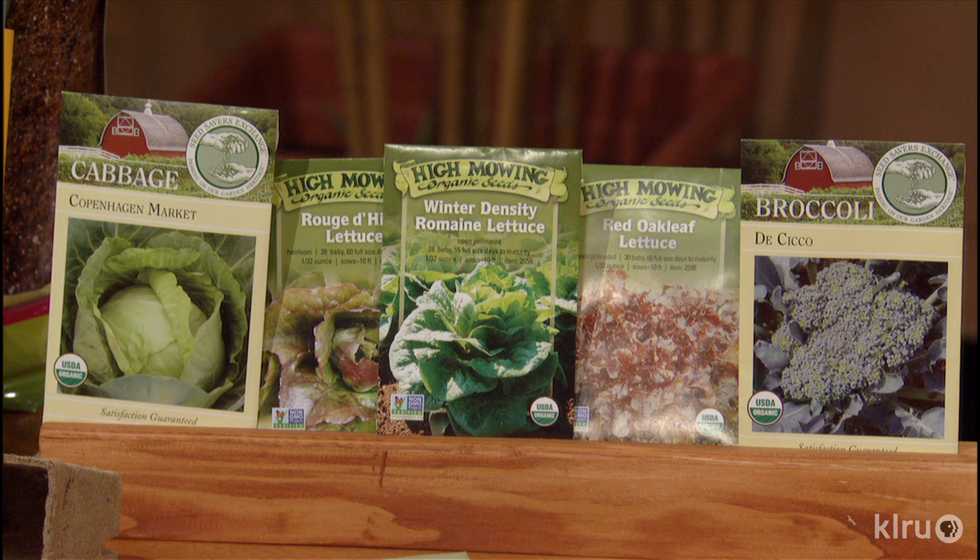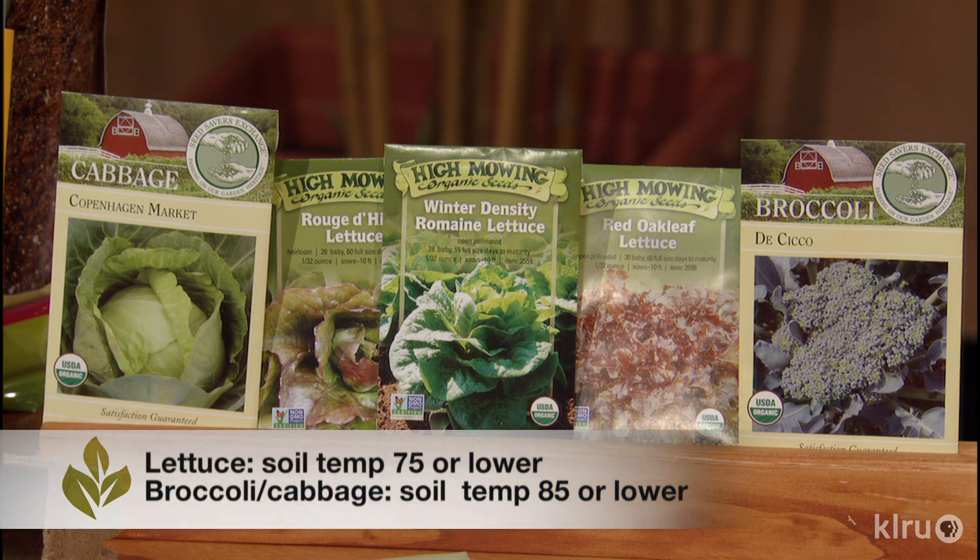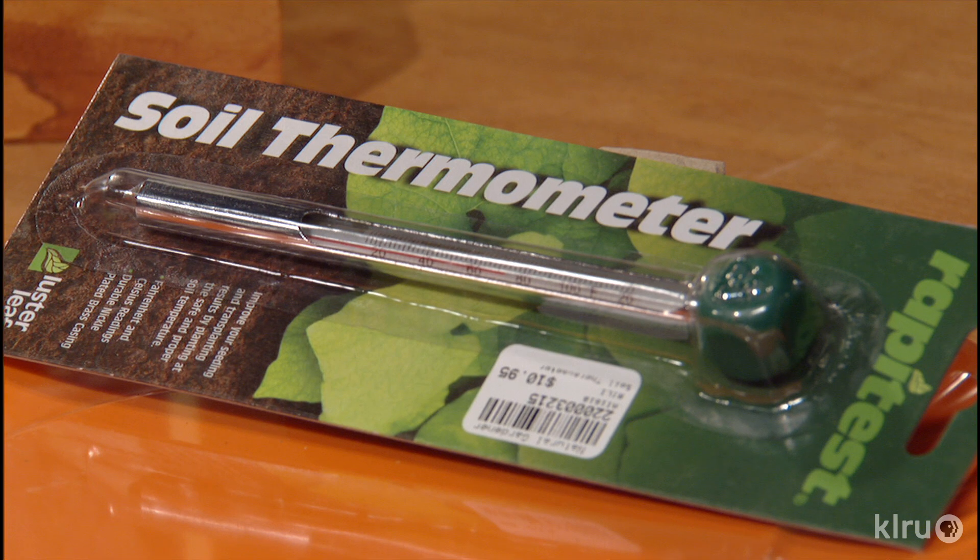The success of those seeds we want to put in the garden right now is very dependent on the soil temperature. Seeds have specific needs to germinate, and one is the proper soil temp. If it is too hot or too cold, they won't get started. Rather than waste your time or wonder if maybe the seeds you have are bad, get a thermometer to measure the soil temperature before sowing. Your local nursery should have one like this for about 10 bucks.